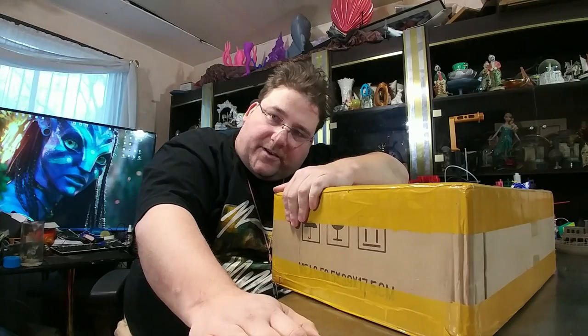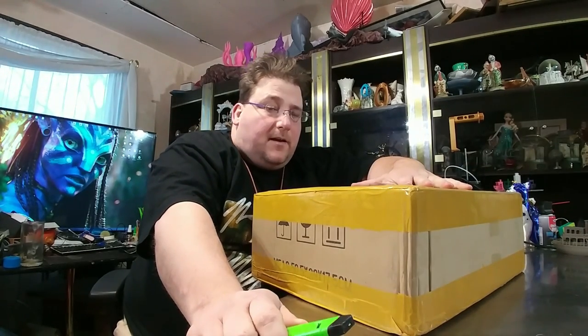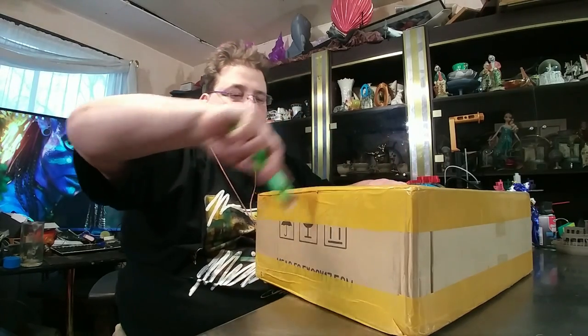Welcome to today's 3D print new toy — the Ender 3. You've been waiting for this, stay tuned. Here we have the Ender 3 from Smarty Store — I'll post a link below. I bought this; they didn't pay for it. I pre-ordered it and they managed to get one to me a little faster. I've been waiting for this so much I bought three, with two more coming direct from Creality.